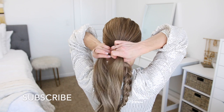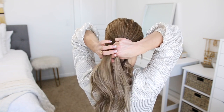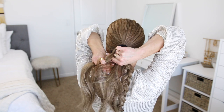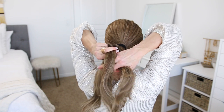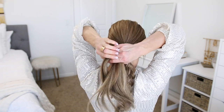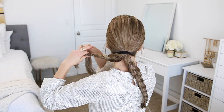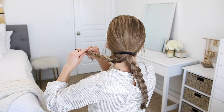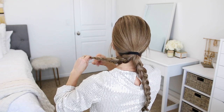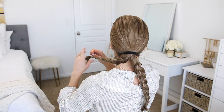Now I'm going to repeat the same process with the other section of the ponytail. I'm dividing it into three smaller sections and crossing the side strands under the middle strand again — alternating between the left and right side strands under the middle, working my way down until the braid reaches the bottom of the hair. Then when the braid reaches the ends, I'm going to tie off the end with a clear elastic band so that it doesn't unravel.